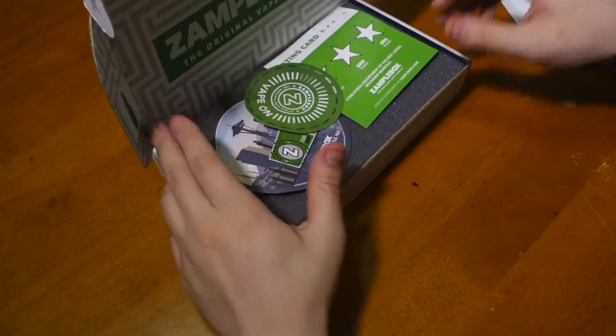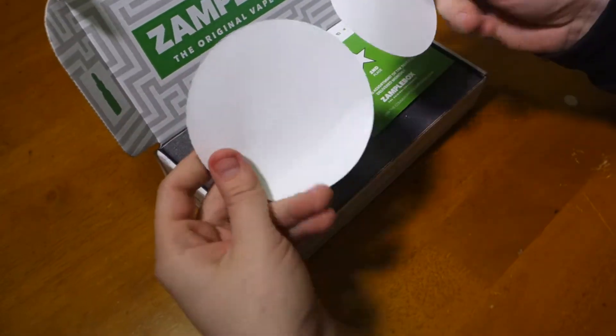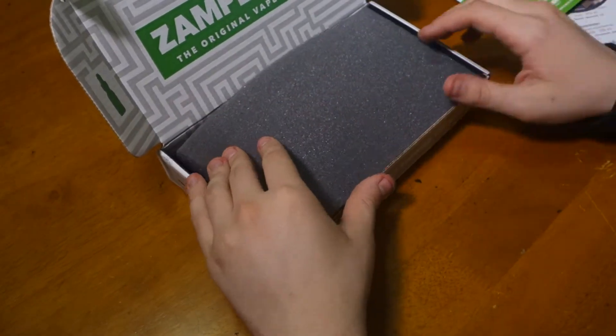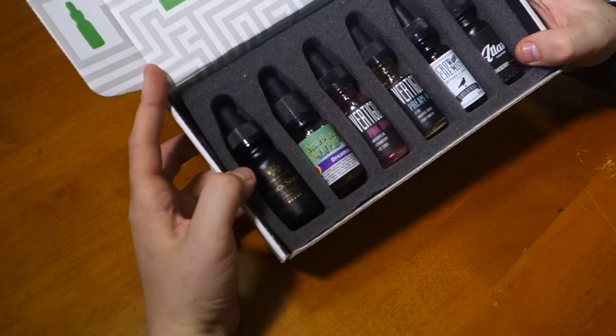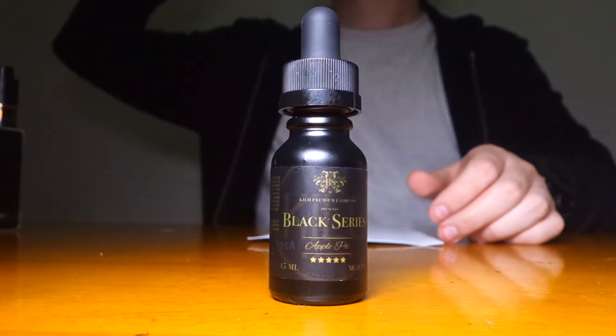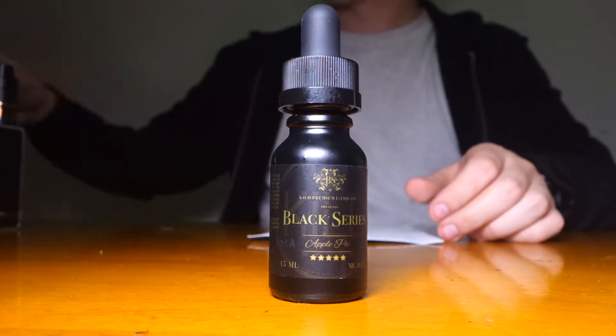Got our juice, once again more stickers, rating card like usual, and voila — the juice. Move over mom and baseball, it's Apple Pie by Kilo Black Series.